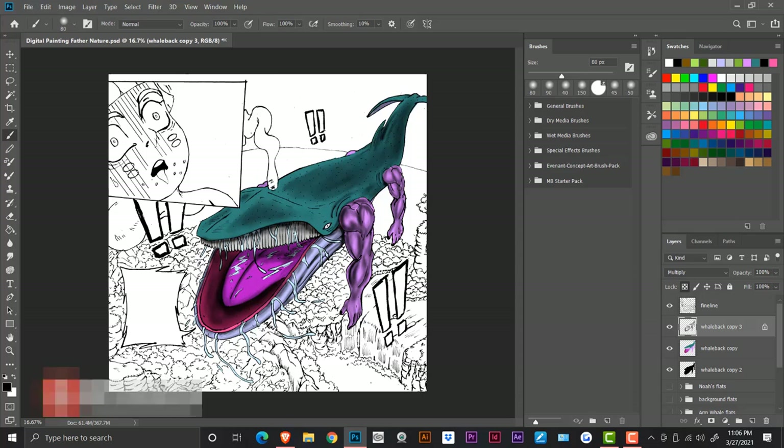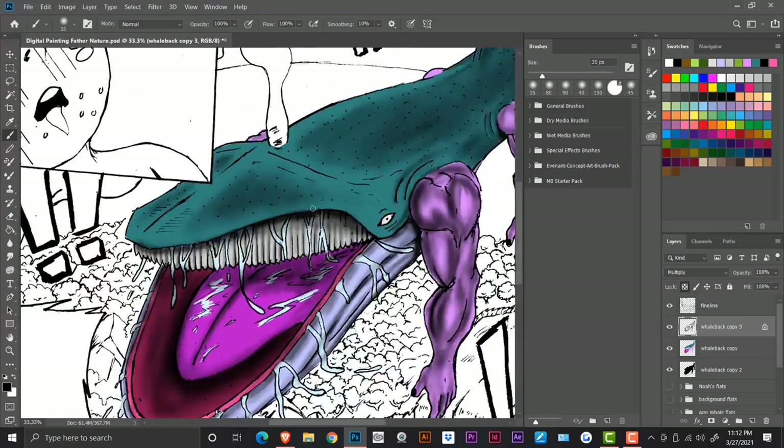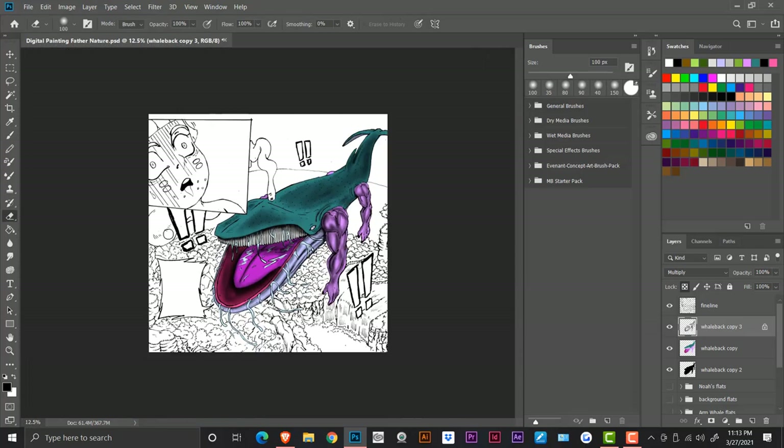I'm still learning the digital painting medium — there's a lot more to learn. I've seen amazing artworks from people doing digital painting that are just mind-boggling; you wonder what effects and techniques they use. Sometimes artists have custom brushes, and to make those they probably know the inner workings of brush presets in Photoshop. There's a lot to learn about digital painting — it's a whole new medium.